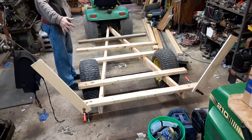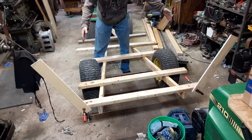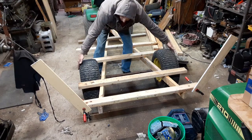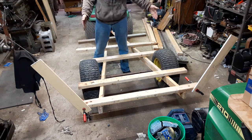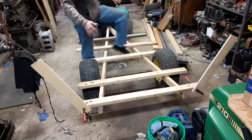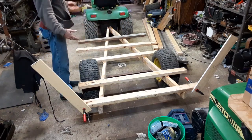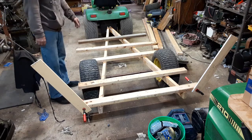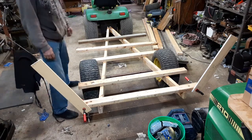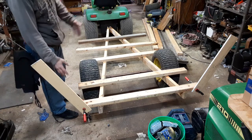I need to shorten the frame lengthwise a little bit. The idea is dimensionally I want to have it four foot across so that it will fit into the truck bed — my pickup truck beds — and no more than eight foot long front to rear, so it will completely fit into the truck bed.